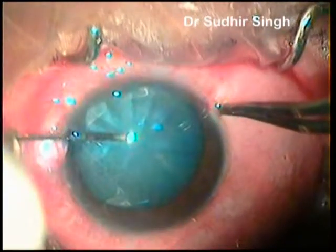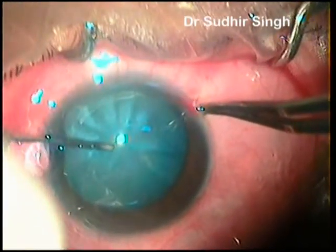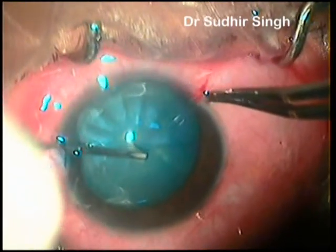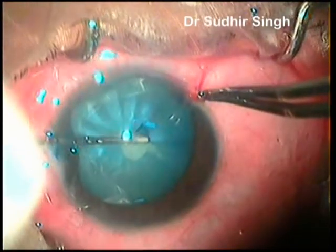The interior capsule is stained with trypan blue dye and the interior chamber is filled preferably with cohesive viscoelastics. We have used sodium hyaluronate 1.4% in this case.